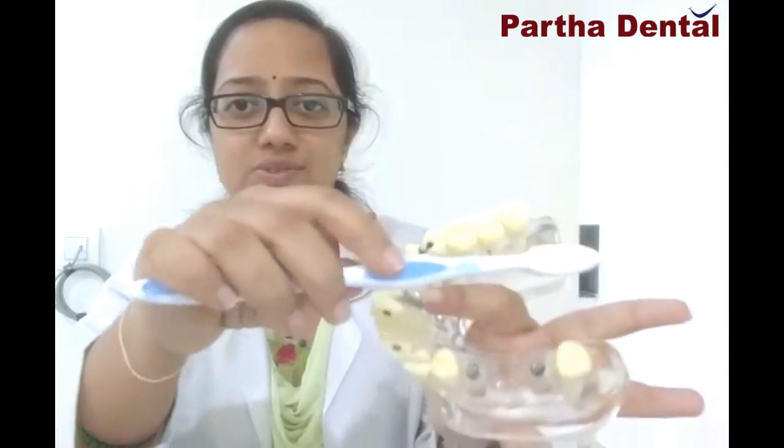Something like this. After completing this technique on the outer surface of your teeth, you have to concentrate on your inner surface as well — something like this. Again, you can do brushing like this. The biting surfaces of your teeth also should be brushed in this motion.